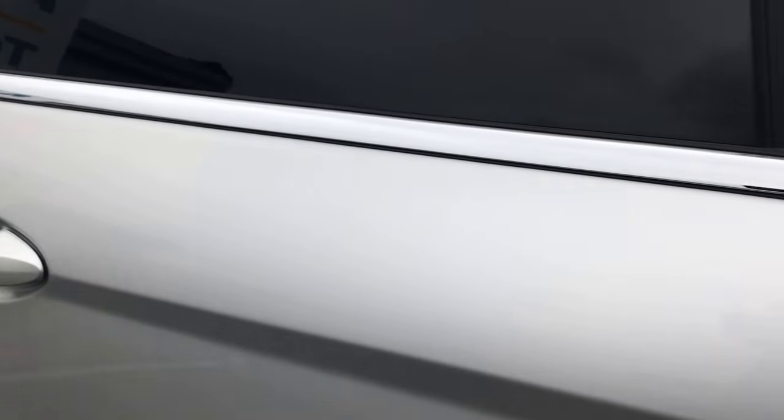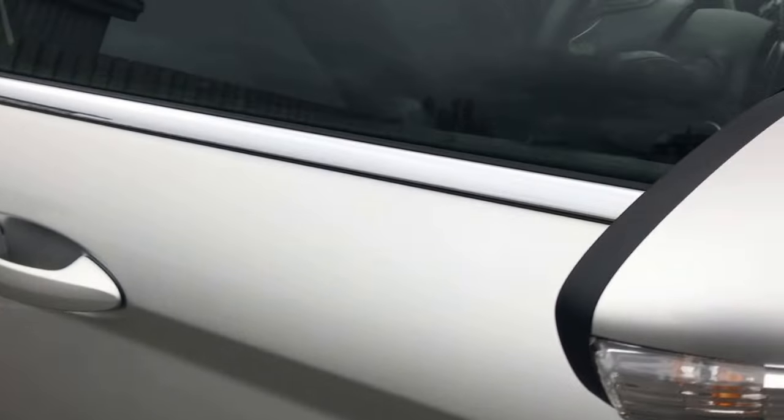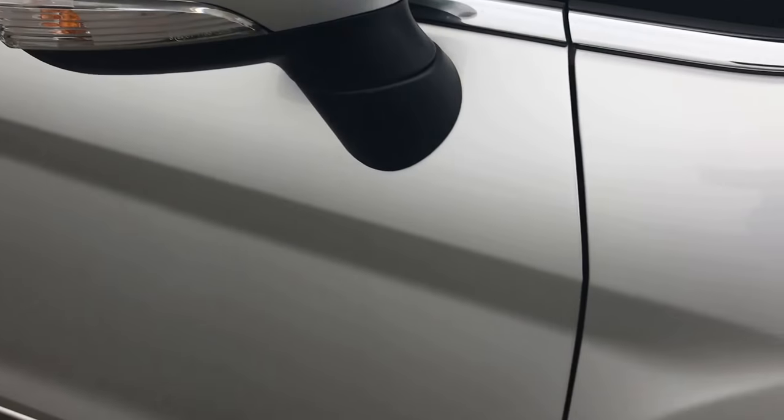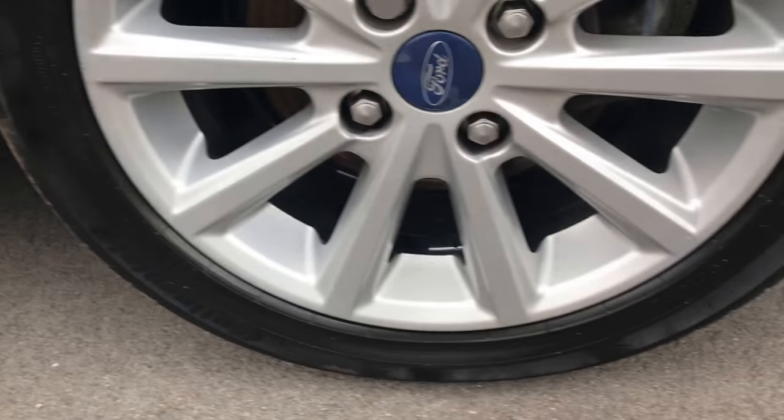Rear door — spot on. Onto the front one — no issues there at all. Front driver's side wing — that's absolutely fine. And then the front alloy — again, spot on.